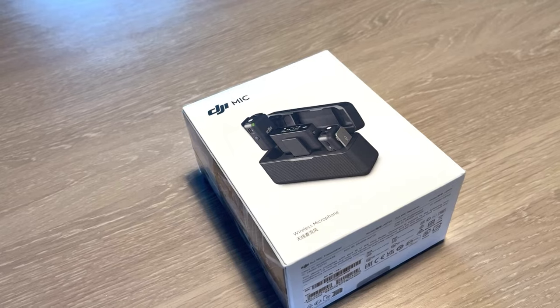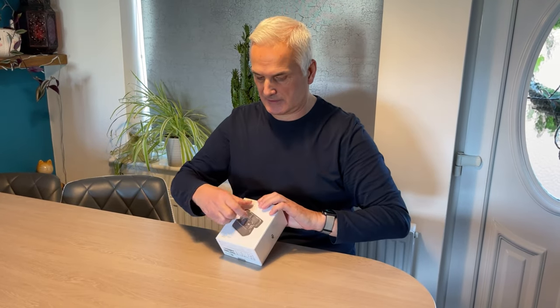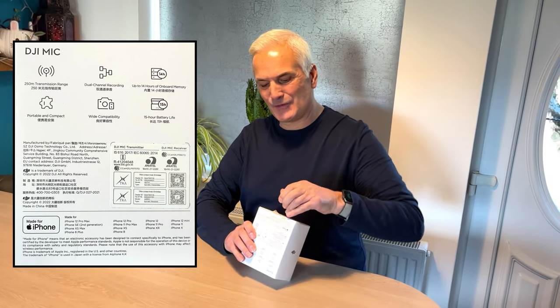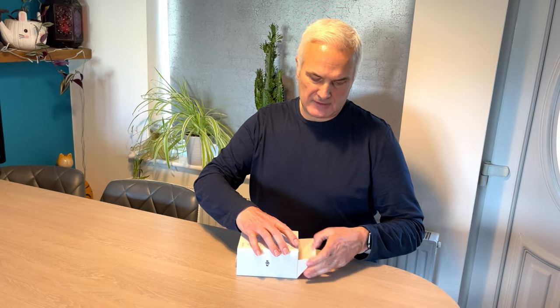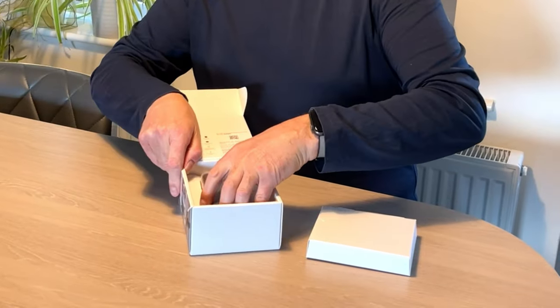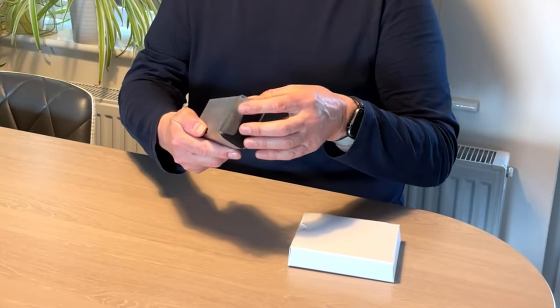Do I need scissors to get into this? I have some long thumbnails. I can never get into them — oh, here you are. So hopefully this will be great for all my videos that I do outside. If you look at this one I did the other day, you can hear how loud it is and you can't really hear what I'm saying. I always love the packaging on these new items from DJI — nice little box.